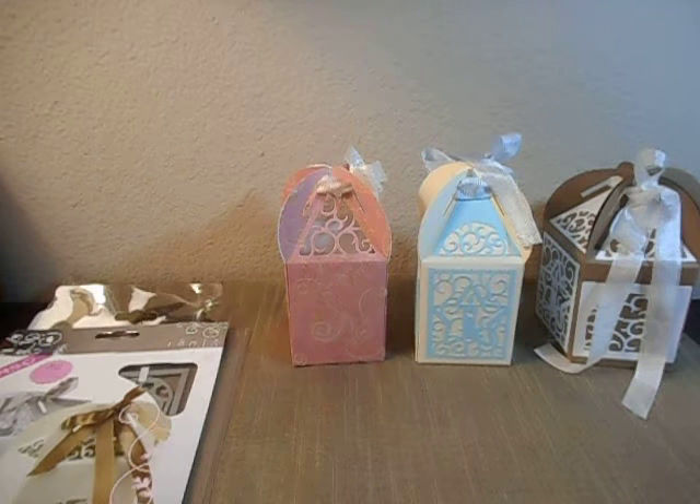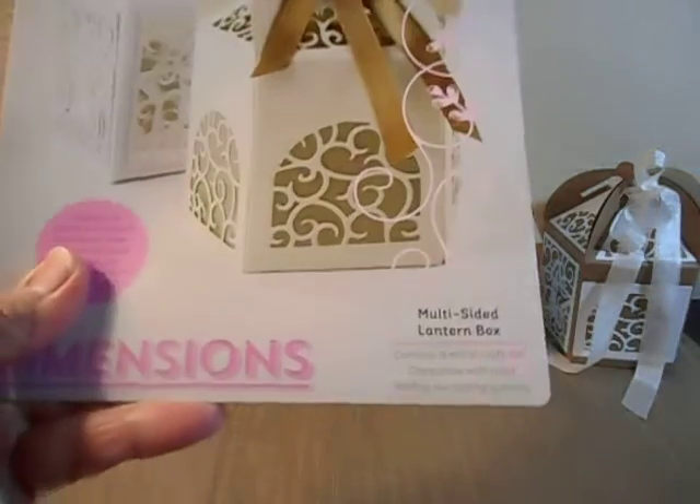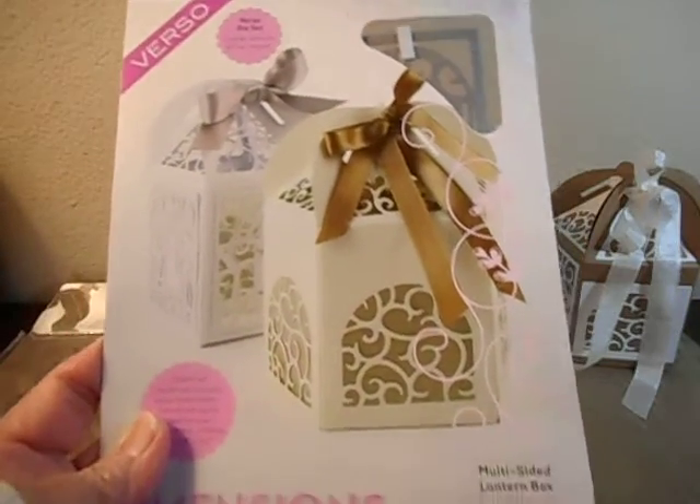Hello everybody, this is Angie, and I am here to do a review of my Tonic Multi-Sided Lantern Box and show you some samples that I made and just discuss it a little bit.